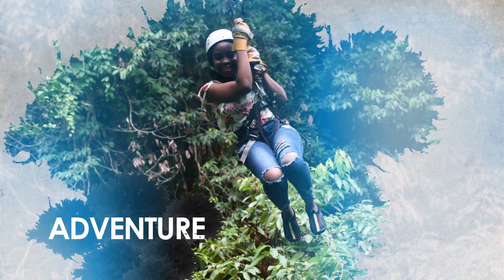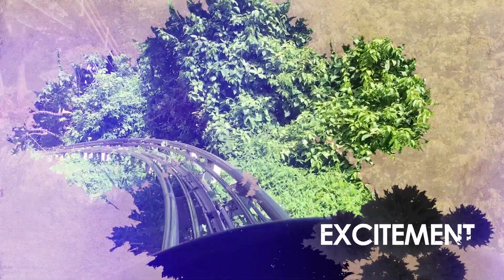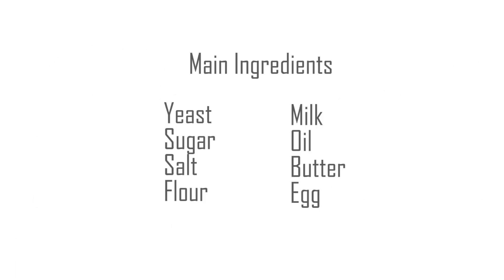Hello everyone, welcome back to another video. Today I'll be making bread and I'm excited because it's my first time — I can't wait to see how it turns out, so watch till the end. Let me put the main ingredients on screen for you: we have yeast, sugar, salt, flour, milk, oil, butter, and egg. If you're following along, just ensure that you have all of that before you begin.